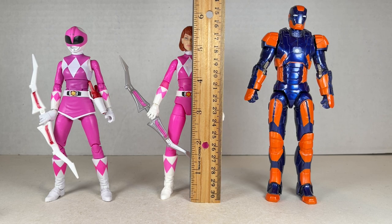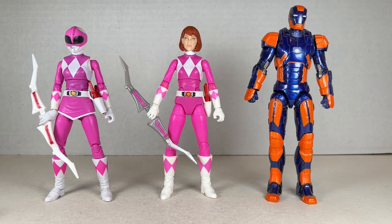April O'Neil Pink Ranger stands at about five and a half inches tall, maybe slightly above, next to the regular Pink Ranger. This one's perfect — I love it so much. I may even get a second one just to use for my regular Pink Ranger and April O'Neil Pink Ranger, or just give her a new body.